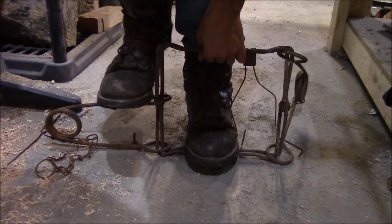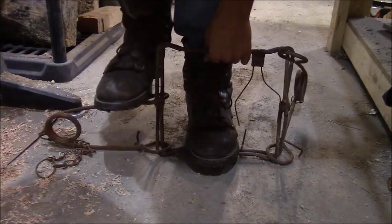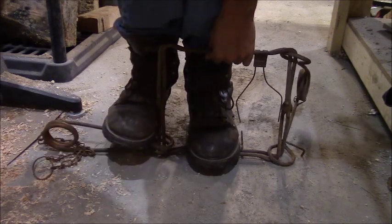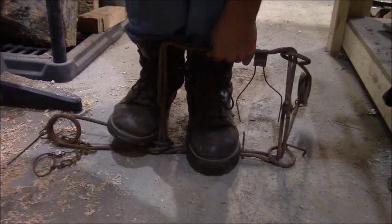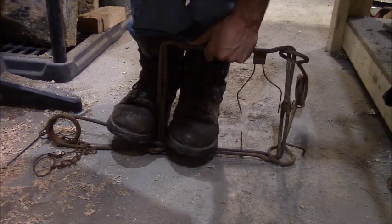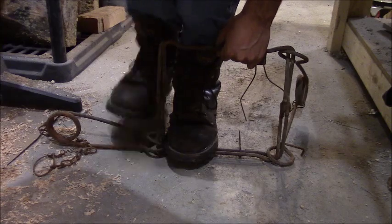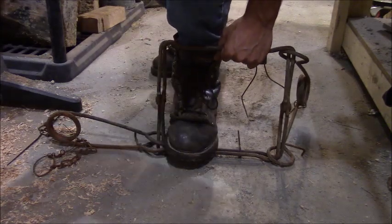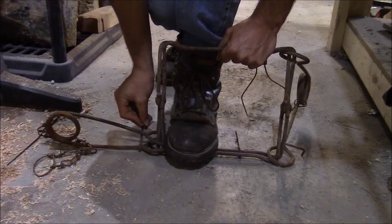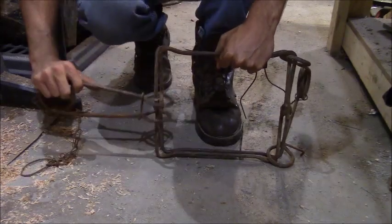You're going to press down on this with your foot. Watch your fingers right here — if that snaps up, that could break your finger. So keep pushing down until you get it all the way down and get it set. Get stable. Pick this foot up and grab that little piece with this foot, and then pick up the other foot that you compressed it with originally. Then you grab your clip, put it over top of that, and gently pull up. So that's one spring set.